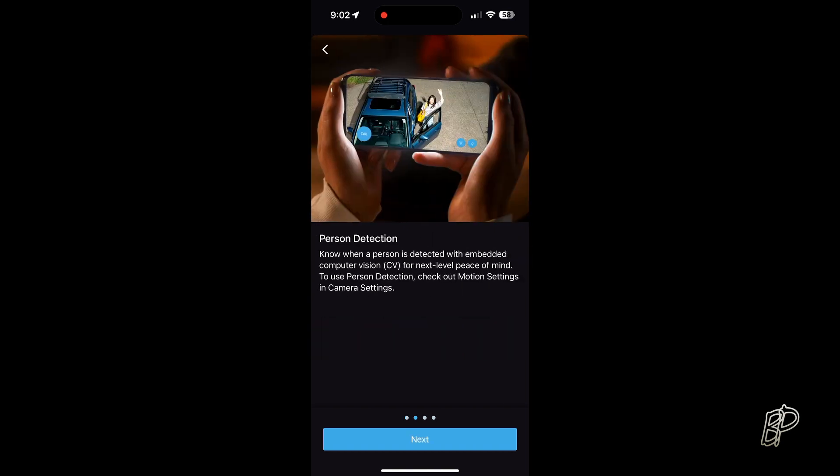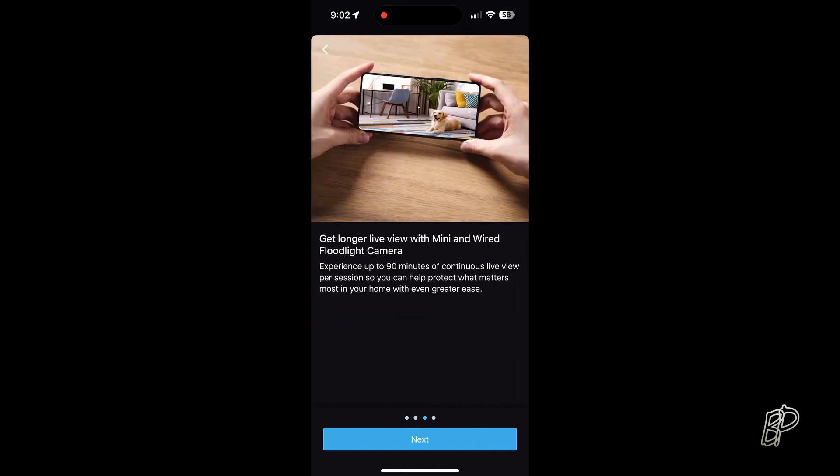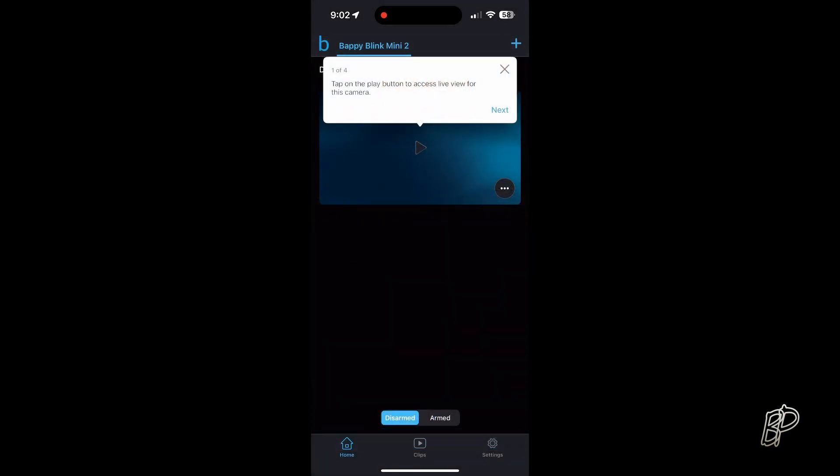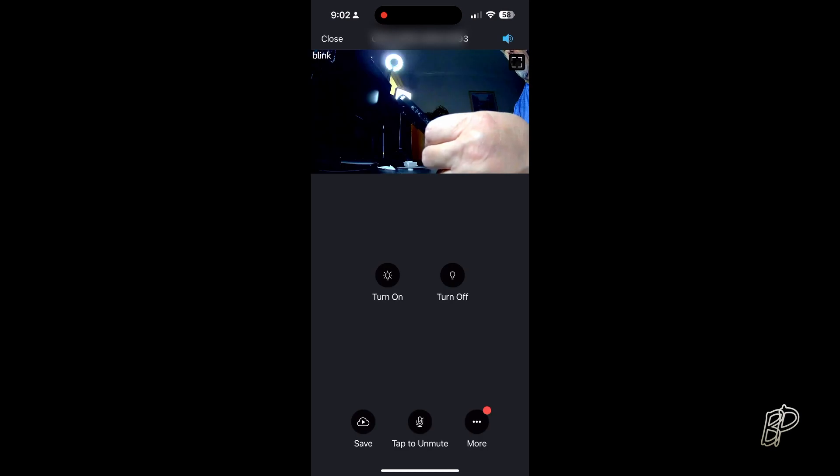You'll get the free trial here — person detection, longer view, never miss a moment, all the cloud benefits. And here we are connecting to the camera — there I am.